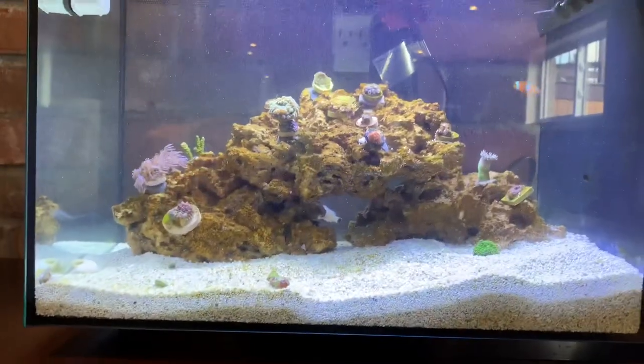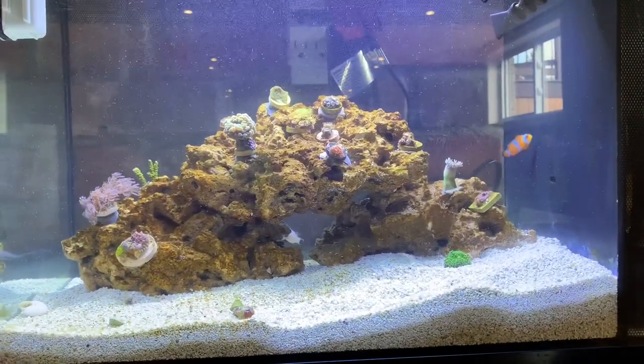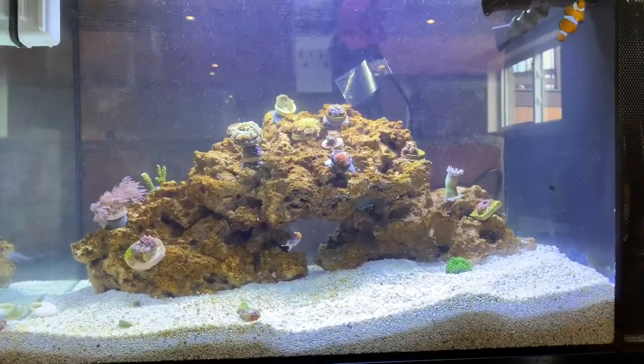A good thing you can do is use your old Fluval pump and put it in your bucket of fresh salt water that you're going to mix up for your next water change — it's a great way to mix your salt water and get your salinity right.